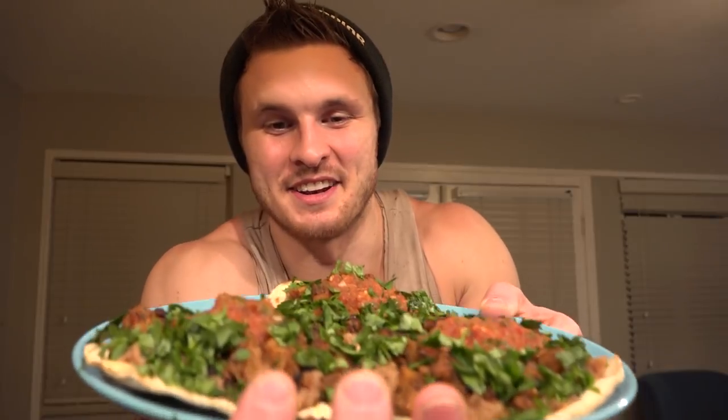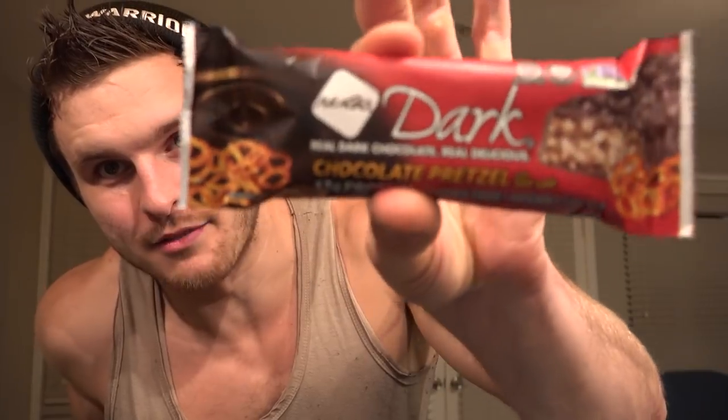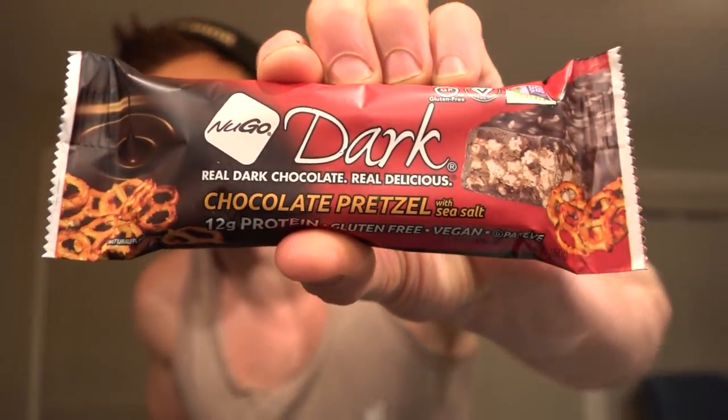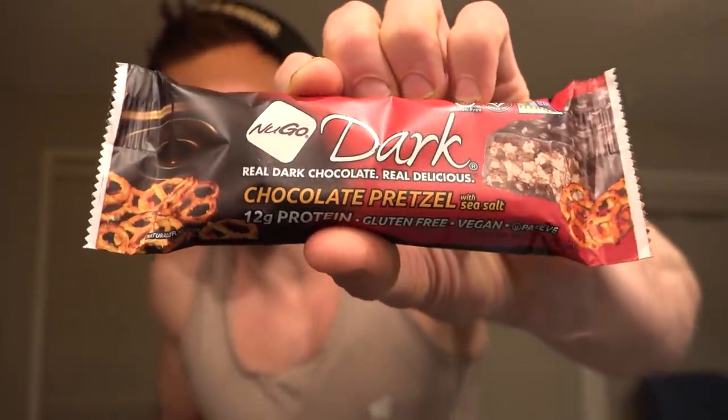Dinner is served - looks really good and is going to be delicious. The salsa I'm using is one of my favorites. The last thing I'm going to have is some sparkling water - me and Sammy both have a sparkling water addiction - and then probably this NuGo protein bar. Have you guys heard of NuGo? They have a couple of vegan flavors - not all of them, but chocolate pretzel is vegan and it is drop-the-mic good.